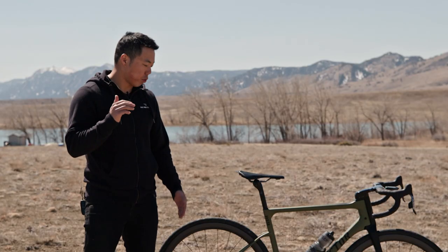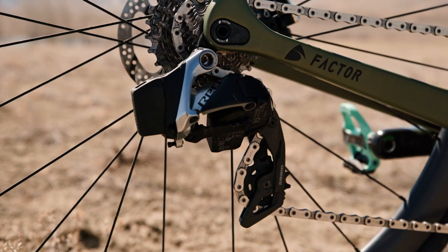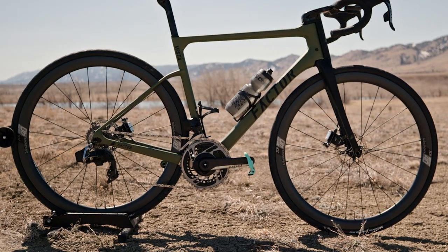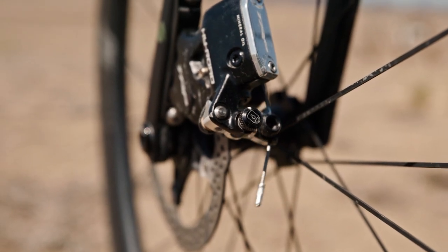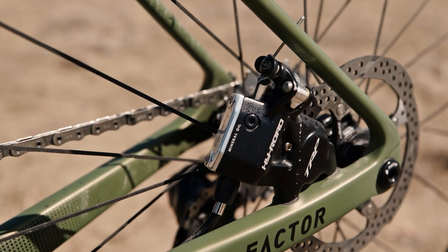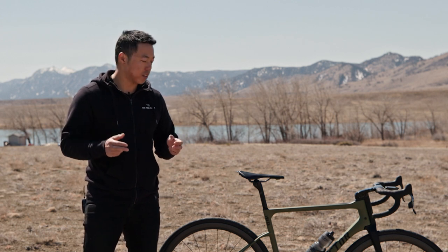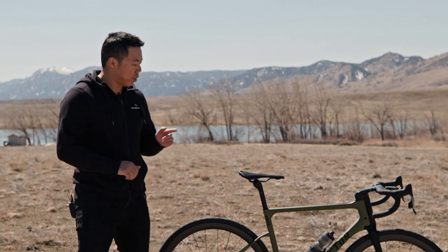Regarding the build, there's not much to say about the Red eTap AXS drivetrain — it shifts effortlessly and I'm a true electronic drivetrain believer. The wheels are stiff, light, and set up tubeless really easily. The TRP HyRd hydro-mechanical disc brakes feel pretty good — about as powerful as a hydraulic disc brake. The only place I notice the difference is in that initial pull when the pads contact the rotors; otherwise, blindfolded, I probably wouldn't be able to tell.